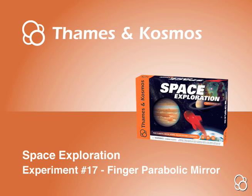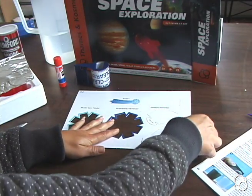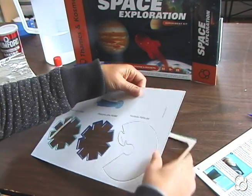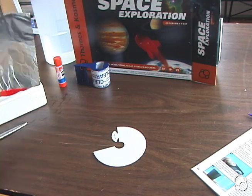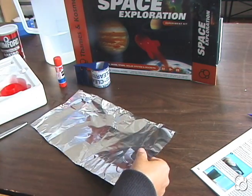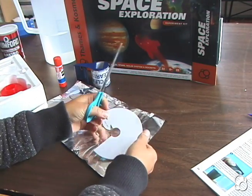We're going to do Experiment 17: Finger Parabolic Mirror. First, you're going to take the parabolic reflector out of the die cut. Then you're going to cut out a square piece of aluminum foil that's bigger than the parabolic mirror mold.